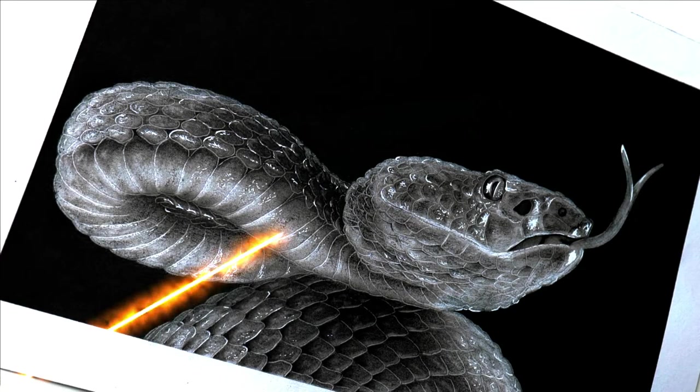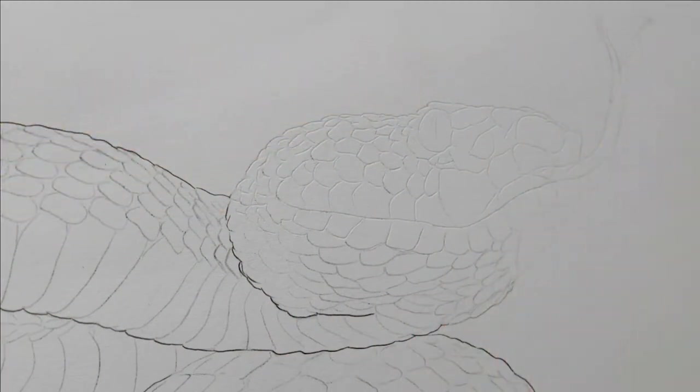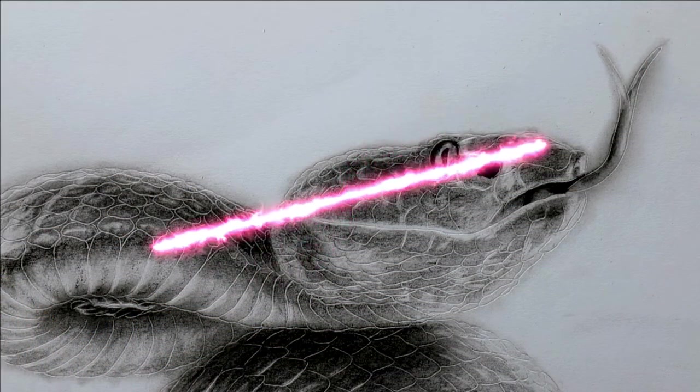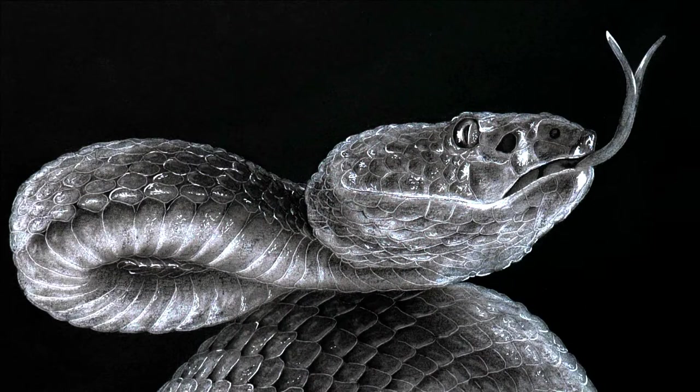Hello and welcome. In this video, I'll show you step by step how to draw this realistic snake with charcoal pencils. I will show you some tricks that you can easily and quickly apply for yourself.